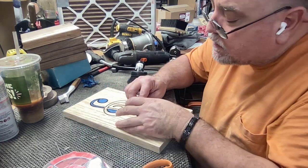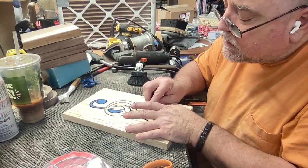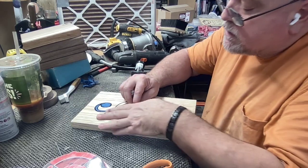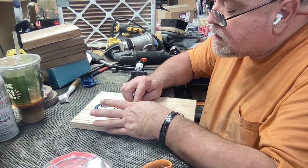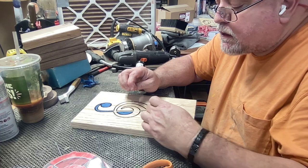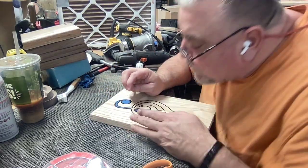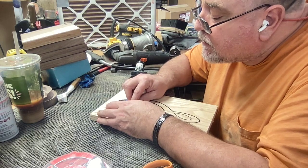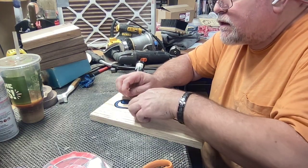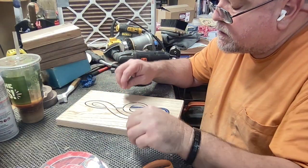And that'll finish up our project. We do have some things on the table I want to go over. There's a box fan in the back with a furnace filter on the front. As you can tell, we've been working with some walnut today as well. That helps capture dust particles and particulates in the air so they're not going into your lungs during sanding or CNC work that the dust collection doesn't pick up.